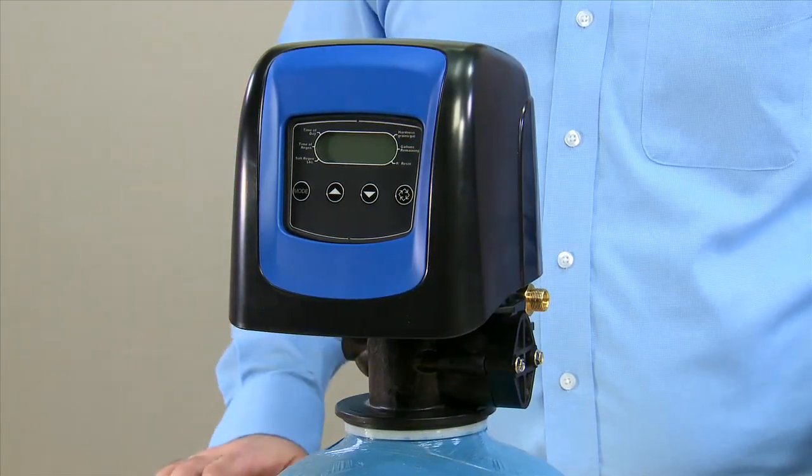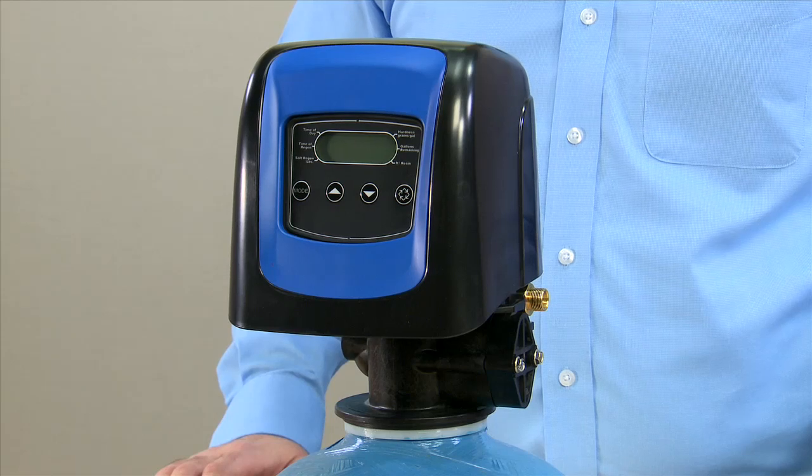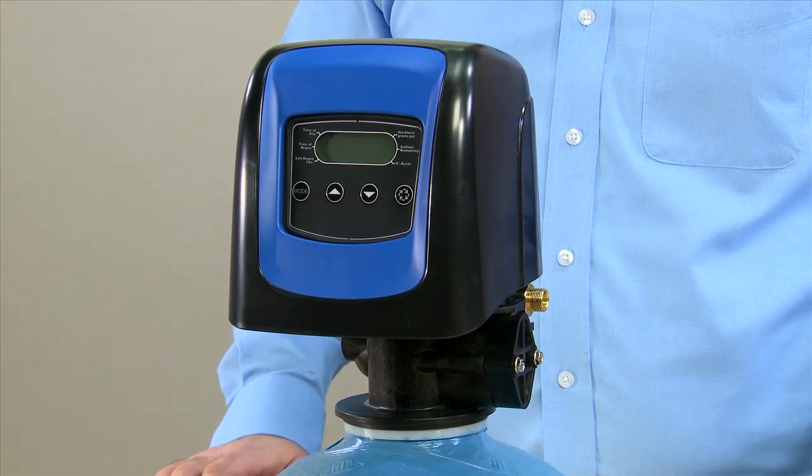Here we have the new Pentair 5800 valve. This valve has a lot of flexibility as well as some really nice new features. We're going to do a tear down on the valve so that you can see those features.